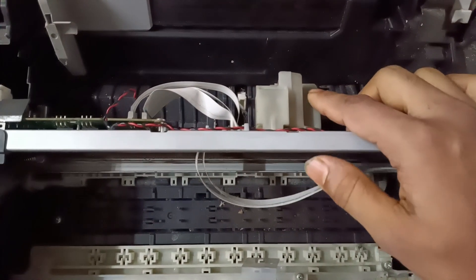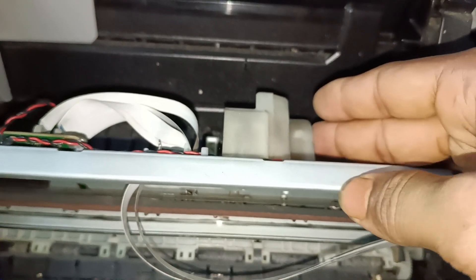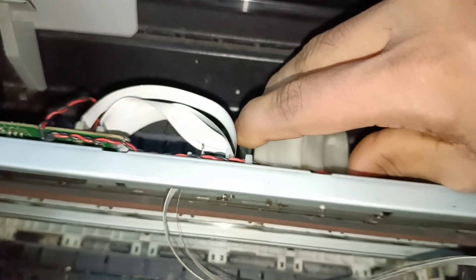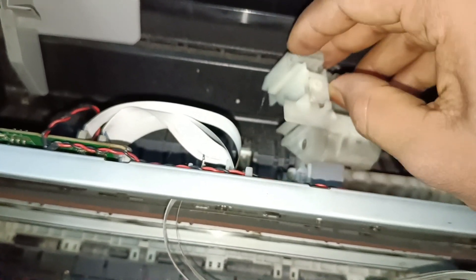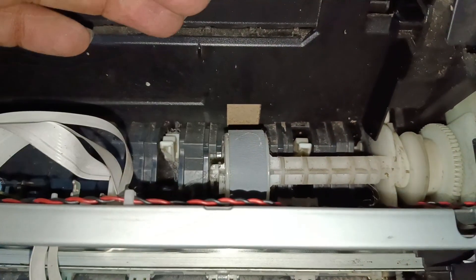And this is the roller cover — there is a screw. Push to the right side and it will be unlocked. Due to this roller being damaged, we have the paper pickup problem.